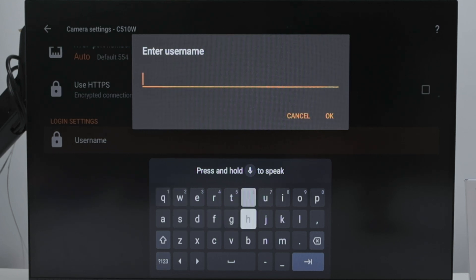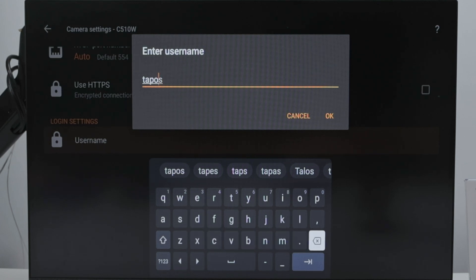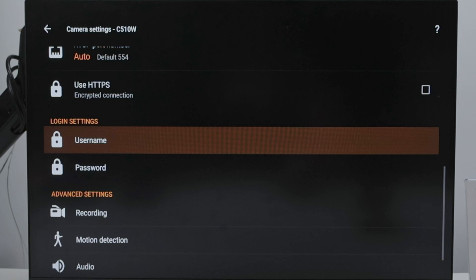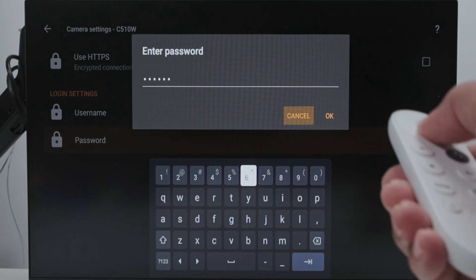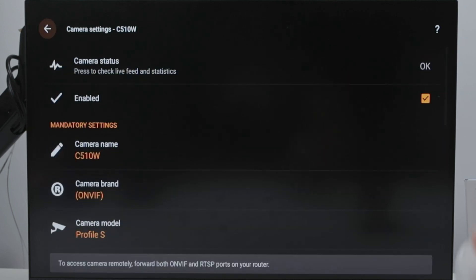It's pretty simple. I just need to come here and insert the username I set there — TAPO admin. Then I hit OK, and then enter the password — 123456 as an example. So I have it working. Hit OK, and it should be good to go. I come back and see the status is OK.